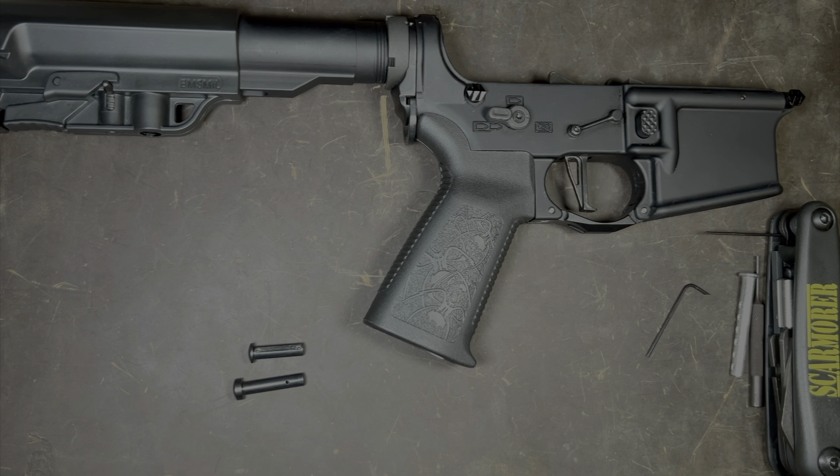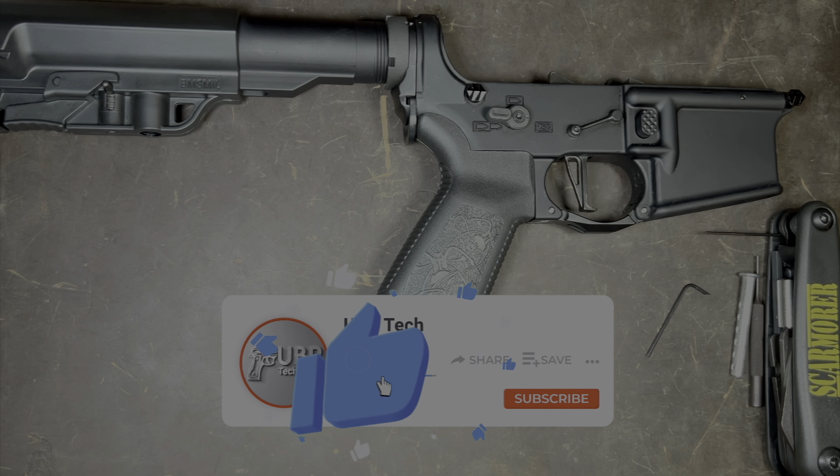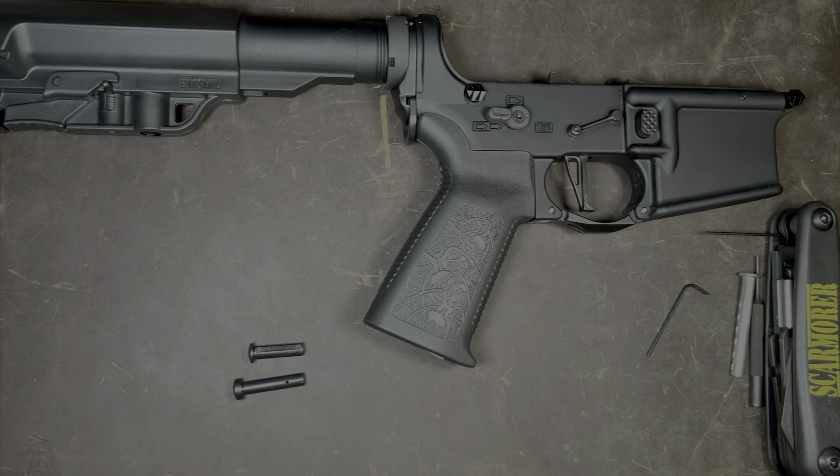Congratulations guys — you have repaired and replaced both captive pins in your AR lower. To me, this is the best method to not lose any detent or springs when replacing the pins. If you have any questions, please put them in the comments below. If you thought the video was helpful, please give it a big thumbs up. If you haven't already, please subscribe and tell a friend about the channel. Every subscriber helps the channel grow. Thanks for watching and I'll see you in the next one.